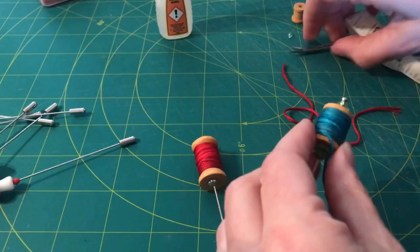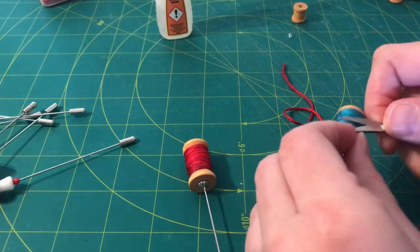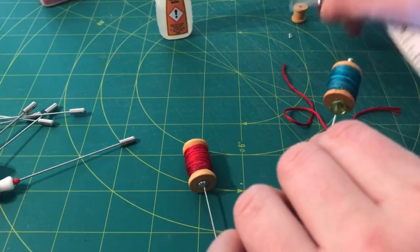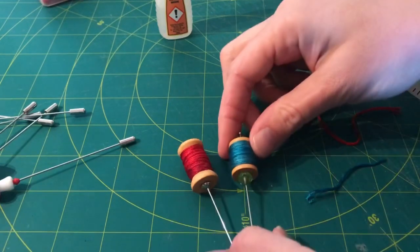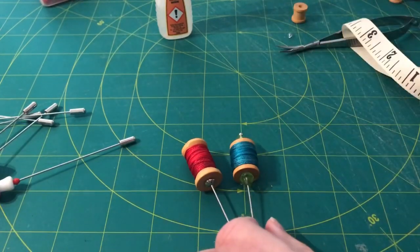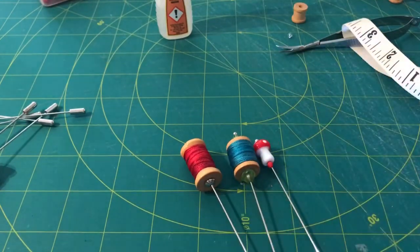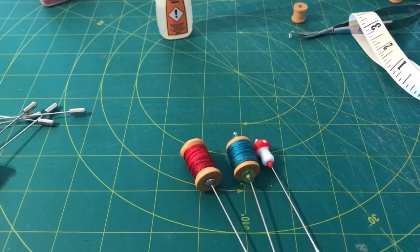Here's the blue one which just needs a little trim — and again you can fettle it to make it look super neat.